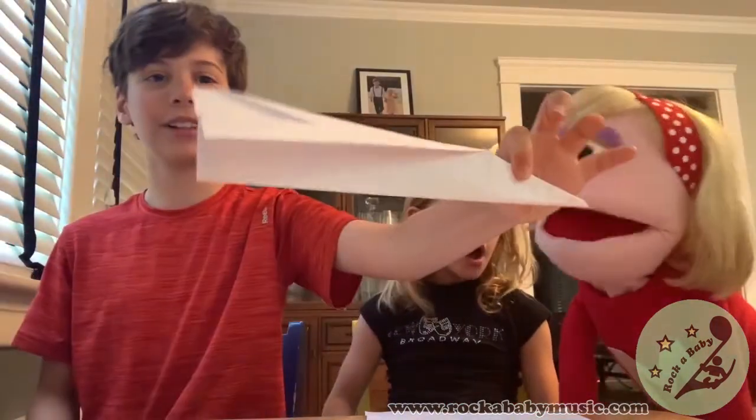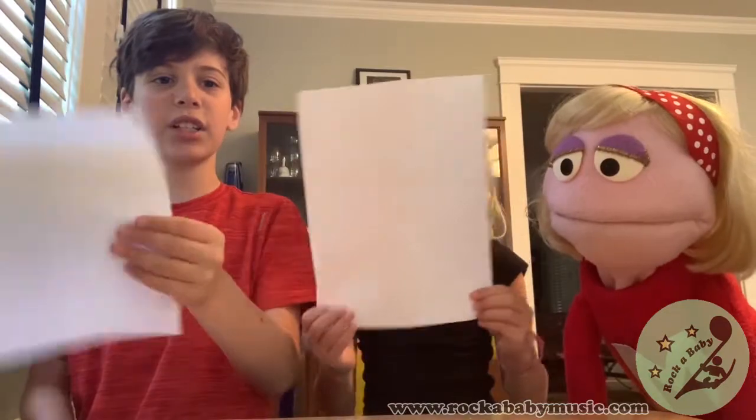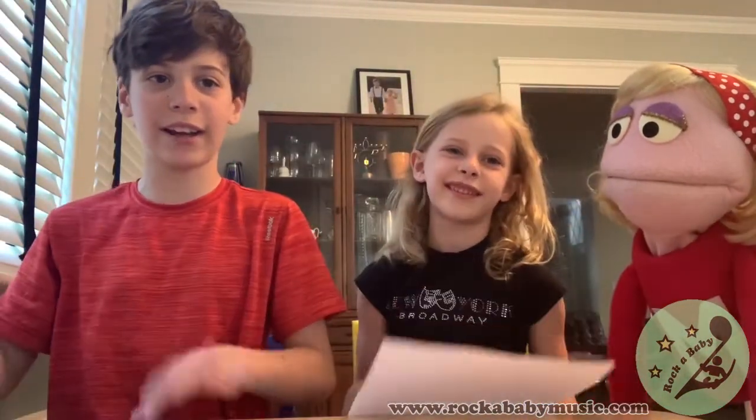Paper airplanes! Can you show me an example? Just a piece of paper and a pencil if you want to decorate it.